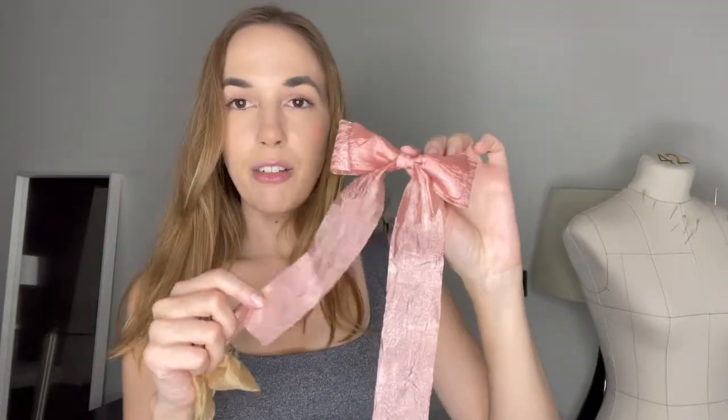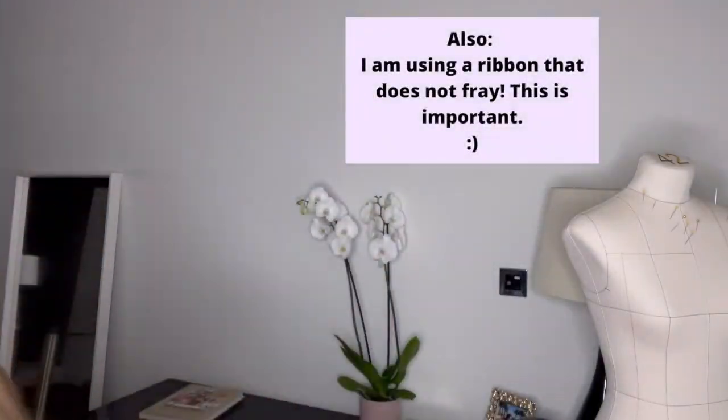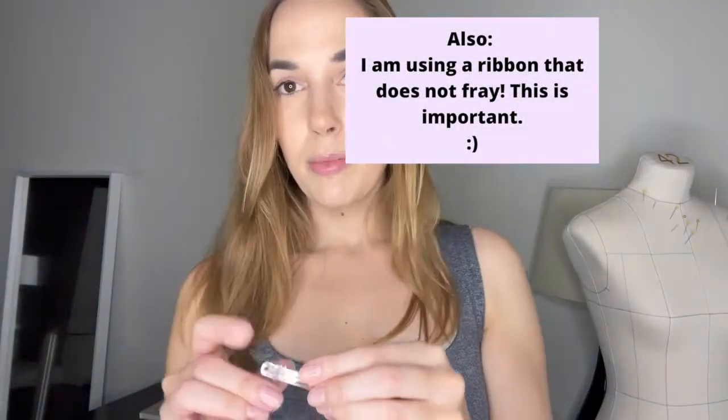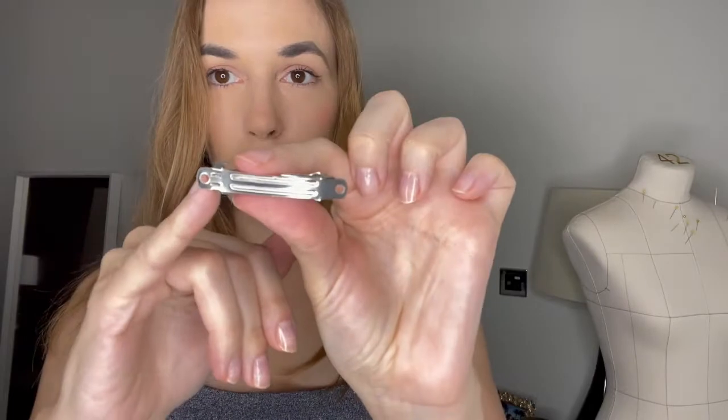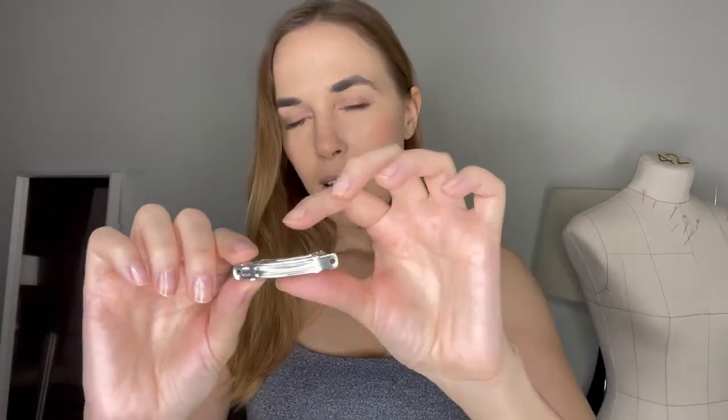One important thing to note about the ribbon itself is I'm using one that doesn't have a right or a wrong side, so it's the same on both sides. The other thing is with the barrette I'm using one that has two holes on each side, and that's important because I'm going to be sewing the bow to the hair clip. Sometimes they don't have these holes, so if you want to follow along just make sure you get one with the two holes on them.